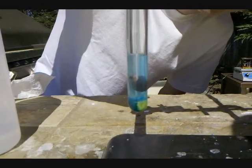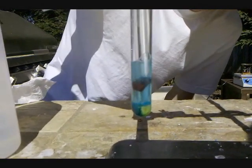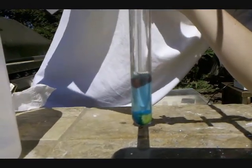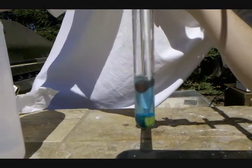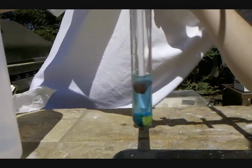I've tried this reaction with bromide and iodide salts. With the bromide salts, a very dark precipitate formed of presumably copper bromide, but the reaction still happened, just a lot slower. With iodide, a very dense precipitate formed of presumably copper iodide, and no reaction occurred.